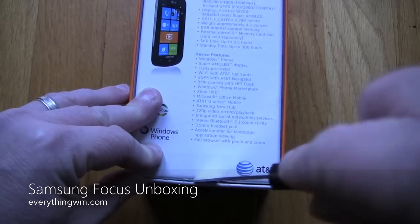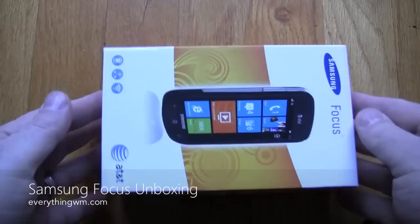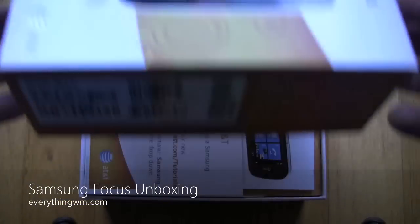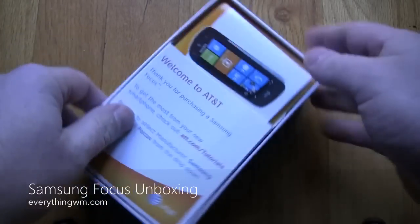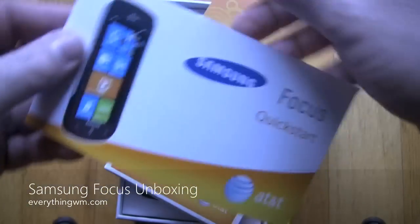It's $199.99 with a two-year agreement. No commitment pricing is $499, and if you're eligible for an upgrade, depending on where you're at in your contract, they might give you a few bucks off. In my case, they gave me $100 off.